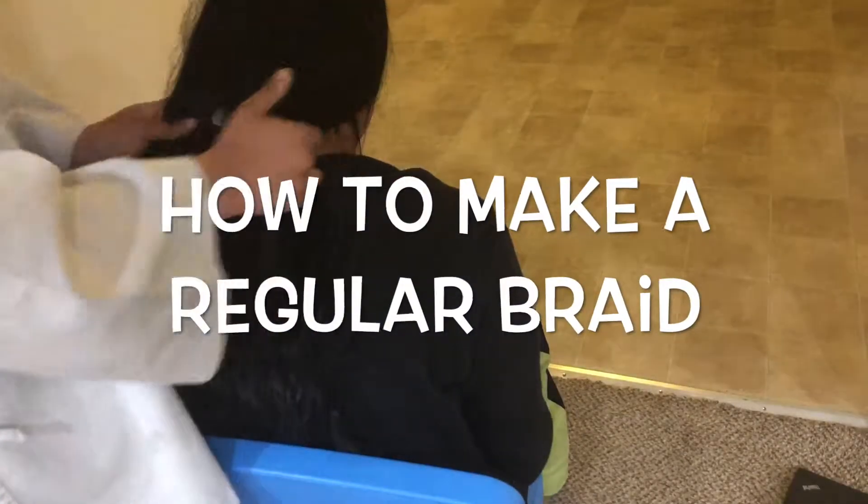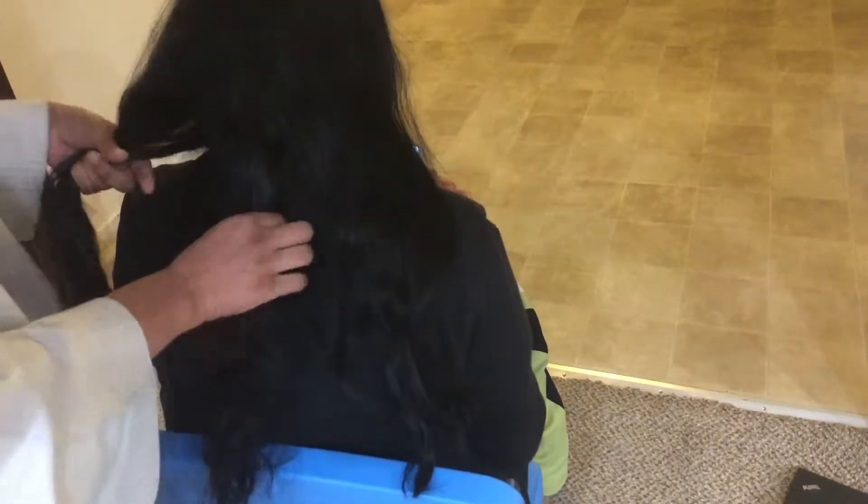Let's start with the regular braid. The first thing you're going to do is take the hair and comb it out so there's no knots or tangles, as it's easier to work with. Next, you're going to separate the hair into three equal parts: one, two, and three.